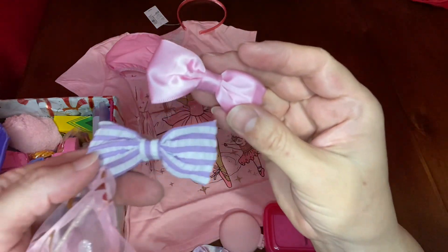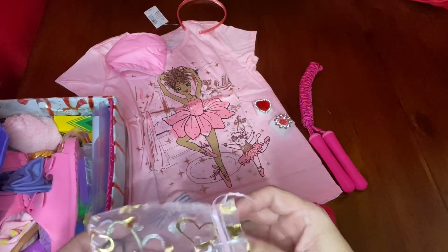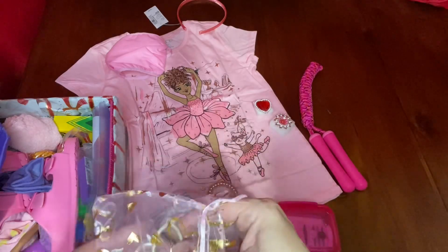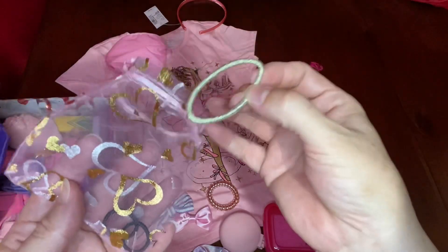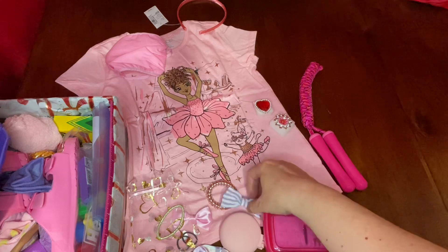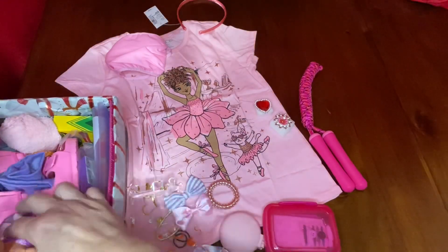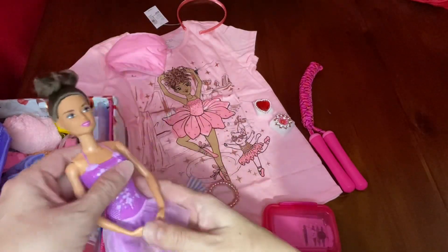Also these bows were on clearance for a dollar and had six in them. This hair elastic was from Children's Place on clearance for $1.99 and there were four in the pack. Another hair elastic was from Walmart in a pack on clearance for a dollar, which included several pieces. This beautiful ballerina Barbie I got at regular price at Walmart for $4.94.